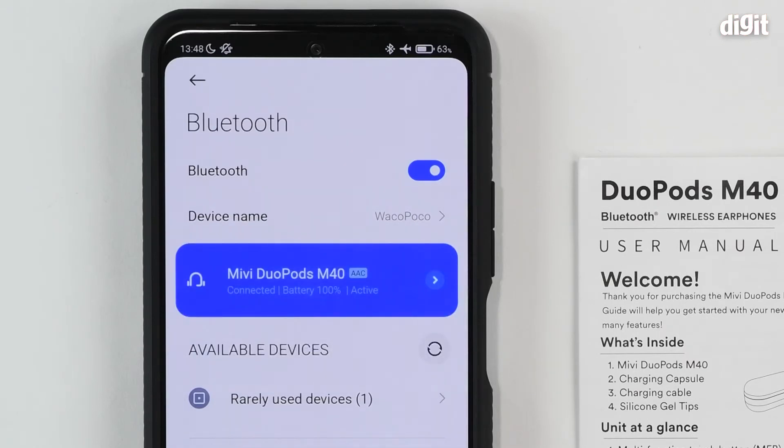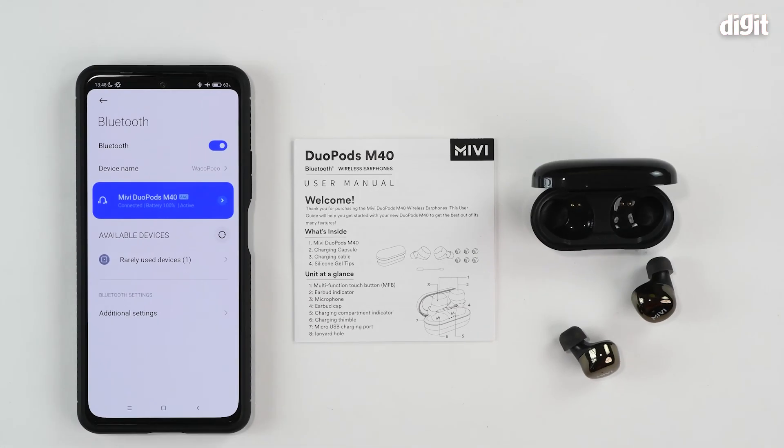And you're done. You can see that the Miwi Duopods M40 is now connected, is actively marked, and has a battery life of 100%. That's how you connect the Miwi Duopods M40 True Wireless Earphones with your Android smartphone device. Thank you for watching.